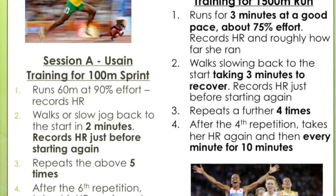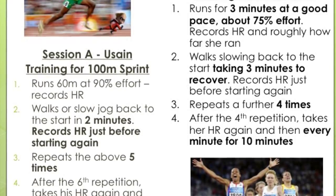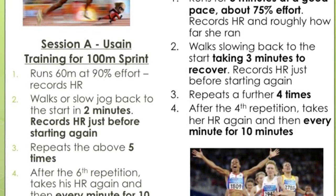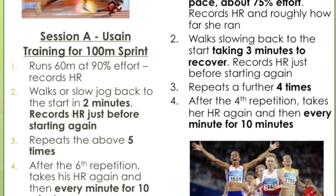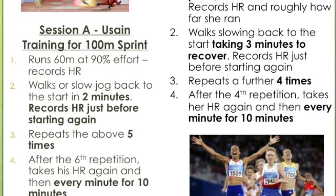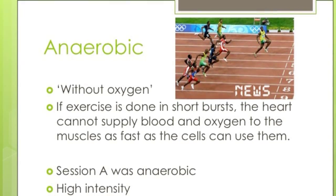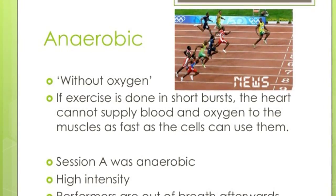Session A is at 90% effort — that's sprinting, which puts it in the anaerobic training zone. Session B is working at 75%, which is in the aerobic training zone. You need to know those two for your exam. Both athletes are required to take their heart rate just after they've worked out and then record their recovery rate every minute for 10 minutes. Anaerobic exercise is exercising without oxygen — done in short bursts where the heart cannot supply blood and oxygen to the muscles as fast as the cells can use them.